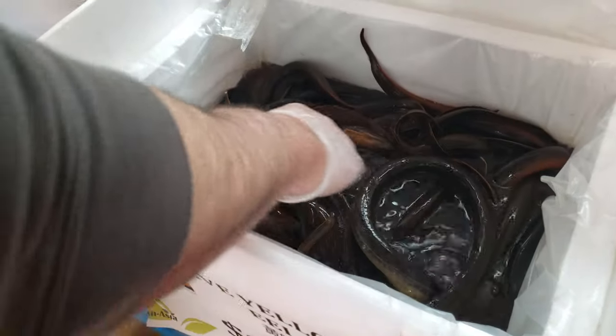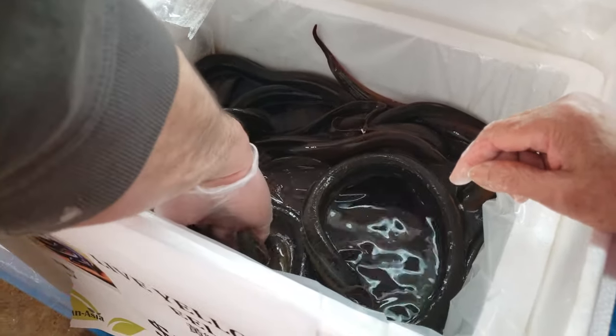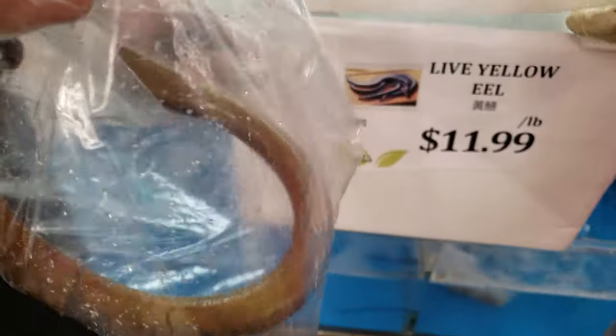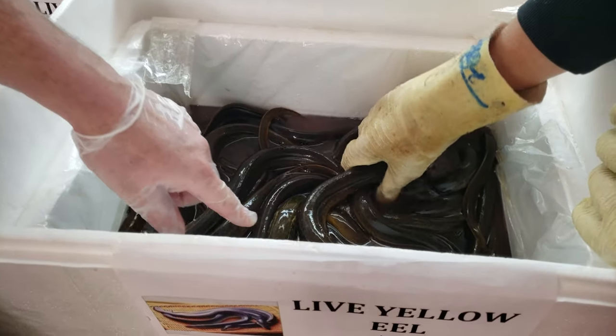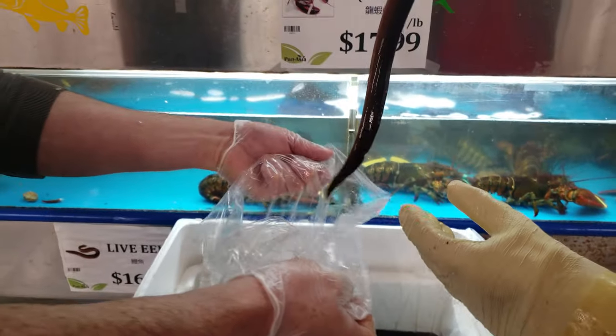Selecting the eel with the vendor — confirming the choice, getting one more. There's yellow, there's a lot of yellow. Let's go.